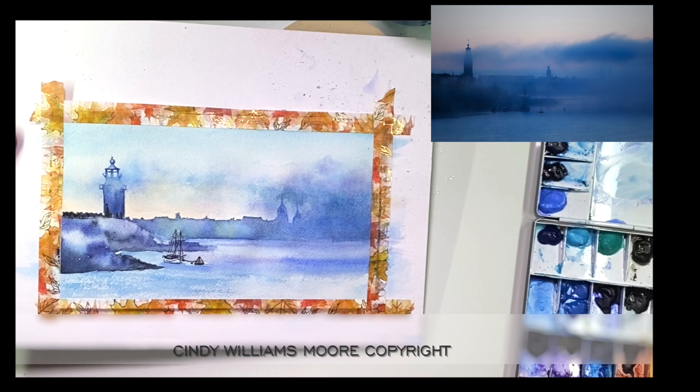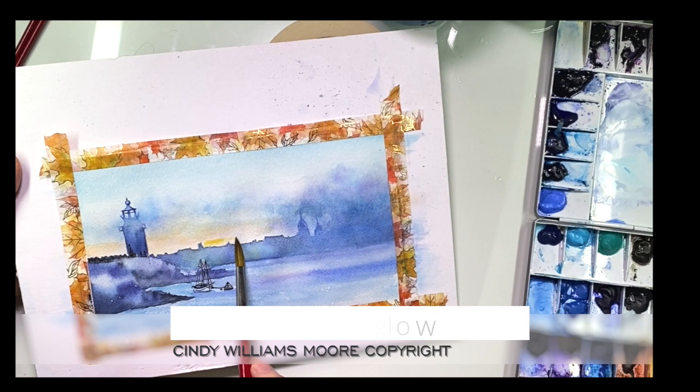It adds a lot of interest to the painting. I'm going to add a little bit of glow into the skyline, and I did that simply by using a little bit of Aurelian yellow, which is very bright, and a tiny bit of permanent yellow-orange.